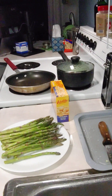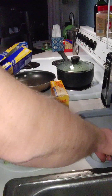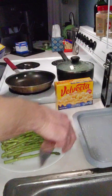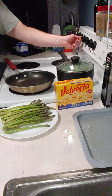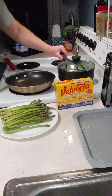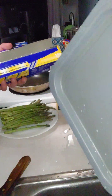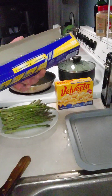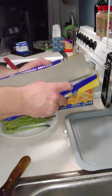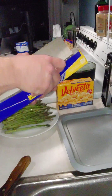We're going to get some aluminum foil out. I use this little pan as a template — it kind of shows me exactly how much foil I need.